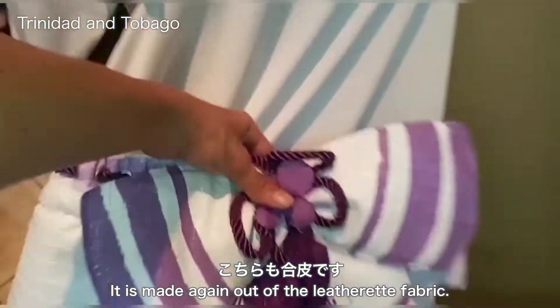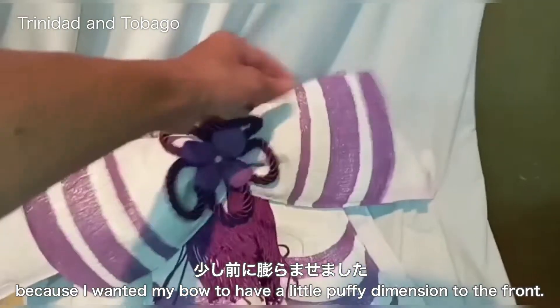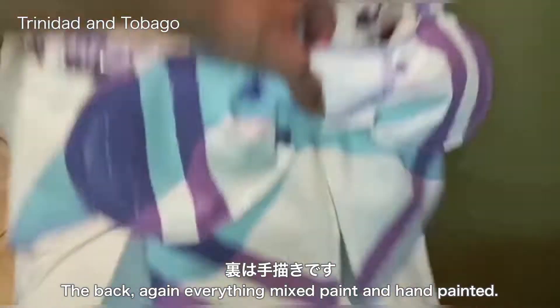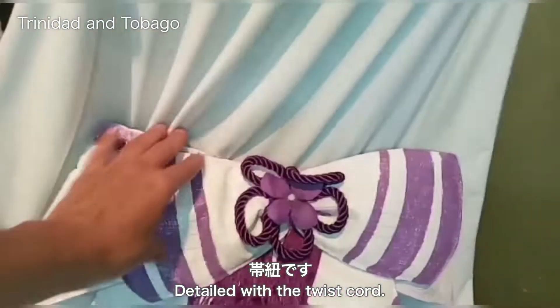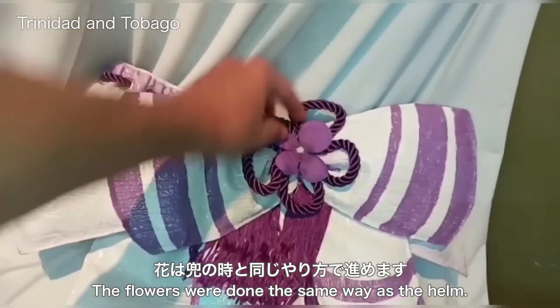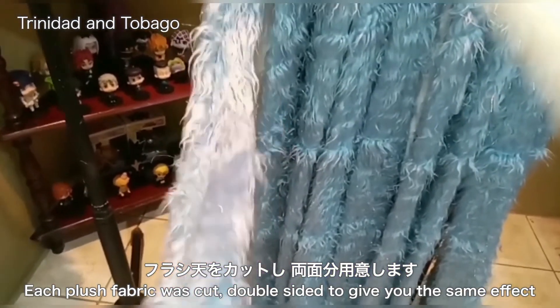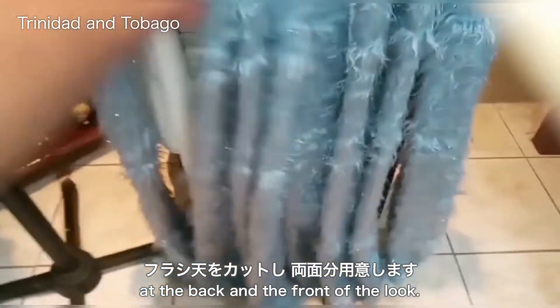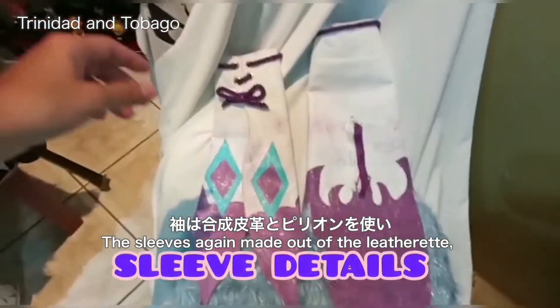The very top layer of the skirt is made again out of leatherette fabric and is actually stuffed with a very thin piece of sponge, because I wanted my bow to have a little goofy dimension. To the back, everything has mixed paint and hand painted detail with twist cord. The flowers were done the same way as the helm. The tails — each piece of fabric was cut double-sided to give the same effect at the back and front of the look.